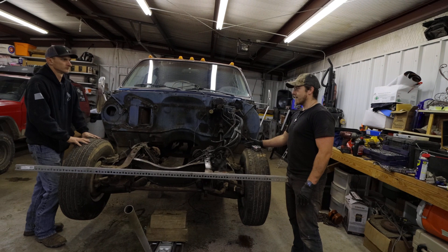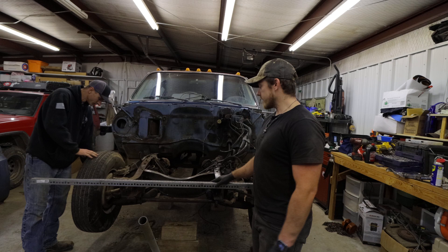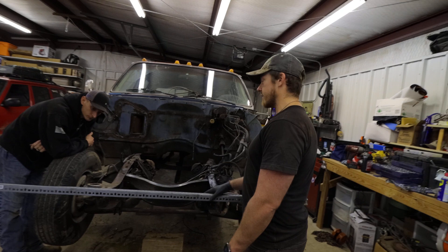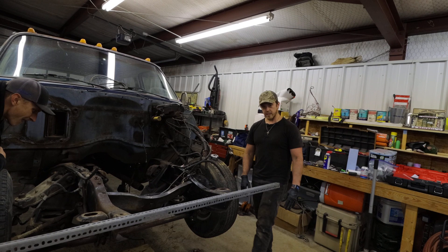This is gonna be important. After we get this centered we can probably just put the spring on and find our positioning for the back hanger. I'm gonna go and get these measurements, write those down, and then we're gonna start taking all this two-wheel drive stuff off of here.